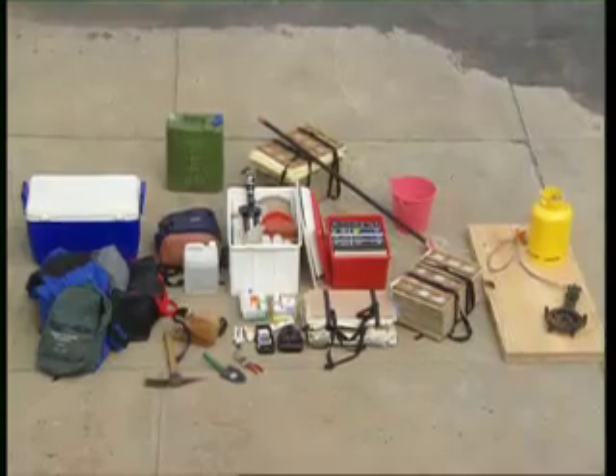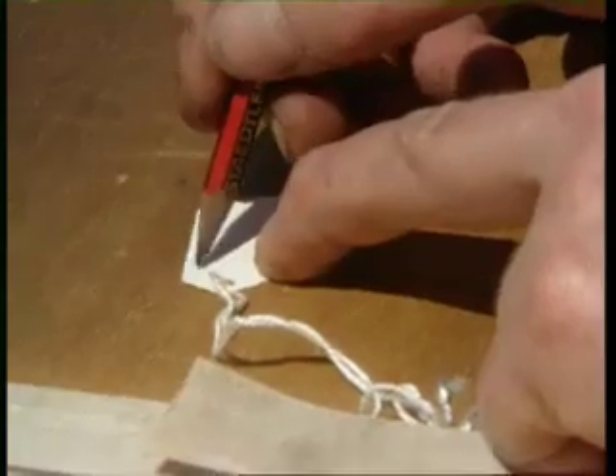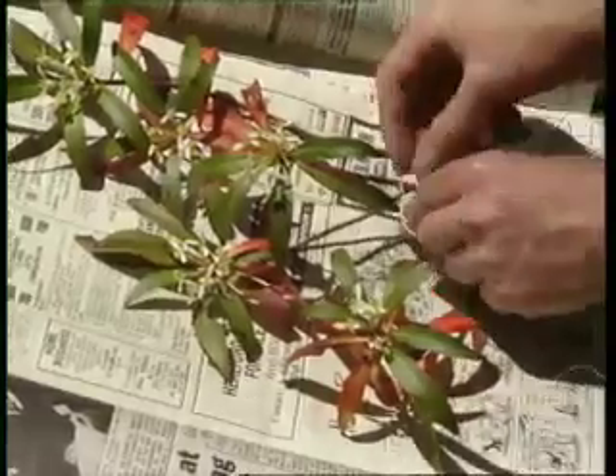The remaining items on the checklist enable us to gather important information about the site and the specimen collected. Jeweller's tags are very useful. As you make a new collection, prepare a tag with your name and collecting number and attach it directly to the specimen.